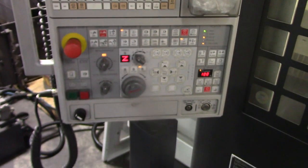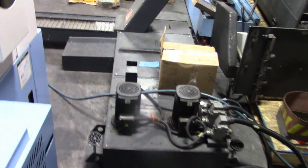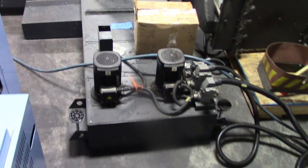It does have the hand jog. Currently have the chip conveyor sitting over here hooked up to the machine. It does have all the manuals as well. Go ahead and walk around real quick and get a shot of the serial tag.